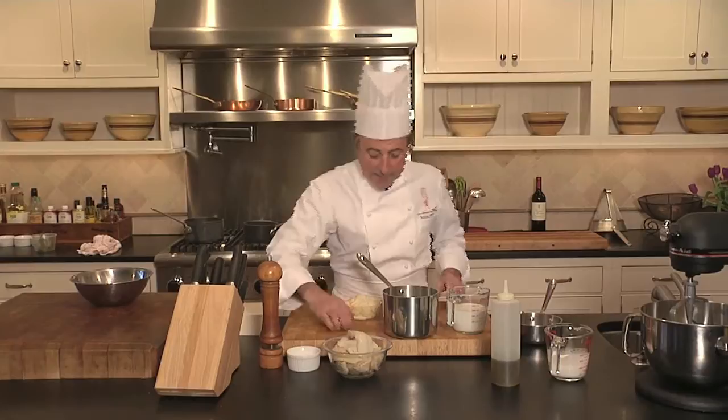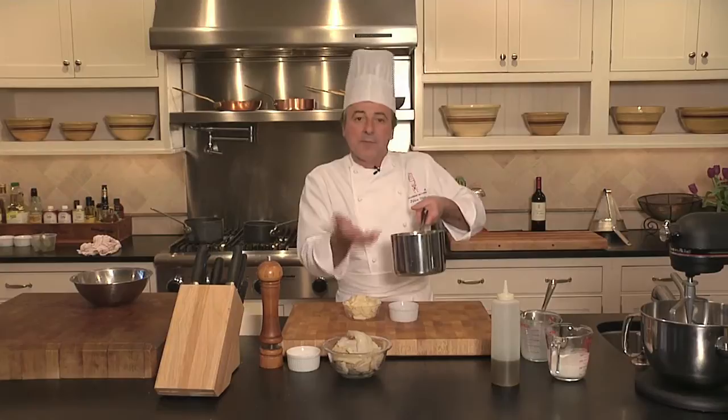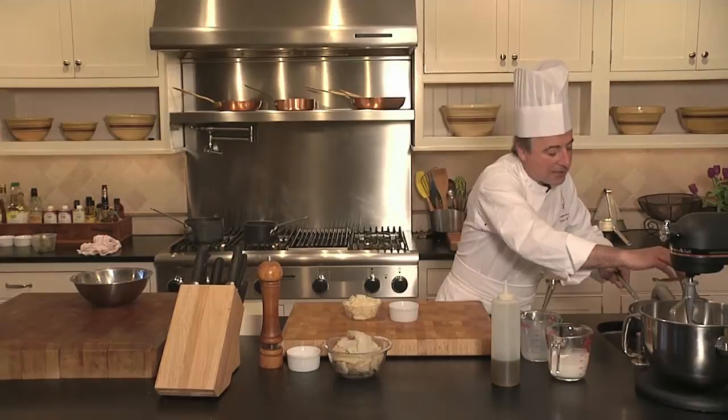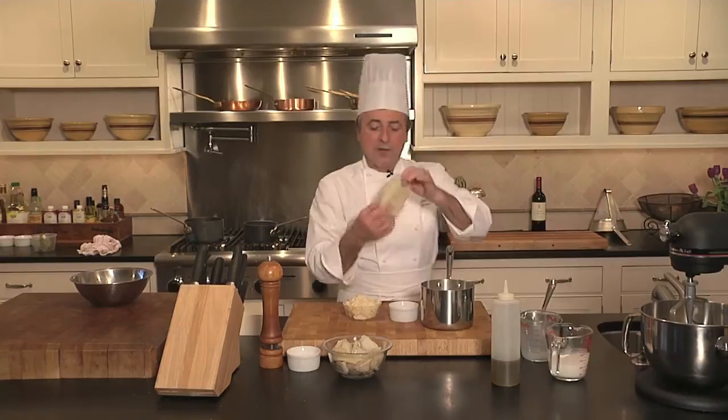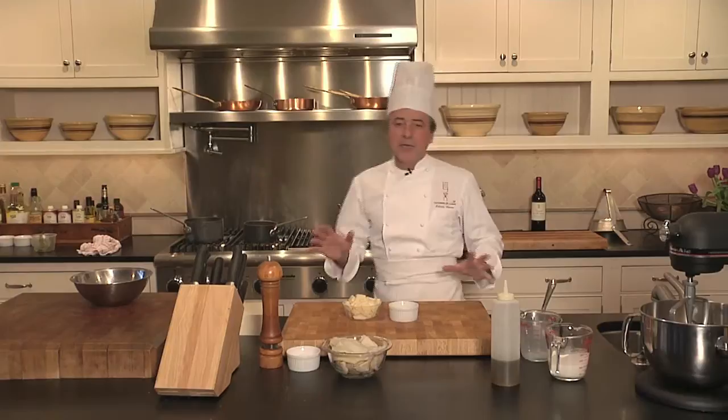I'm going to grab my pot over here. I'm going to put in my thyme, my bay leaf, and the milk. What I like to do is also cut the milk a little bit with water — this way it has less tendency to fall to the bottom and the fat from the milk won't start burning. So a little bit of water in here. I suggest not to put any salt at this stage because we're not quite sure how far we went to remove the salt from the cod. Just in case some salt is in there, we're going to salt it later on. That goes on the stove — that's my first step.